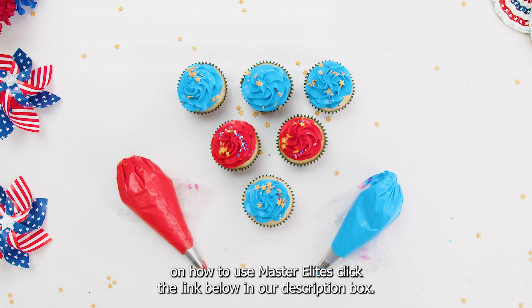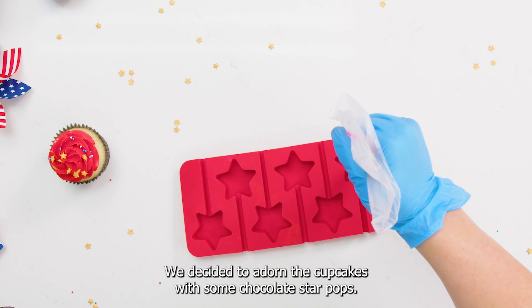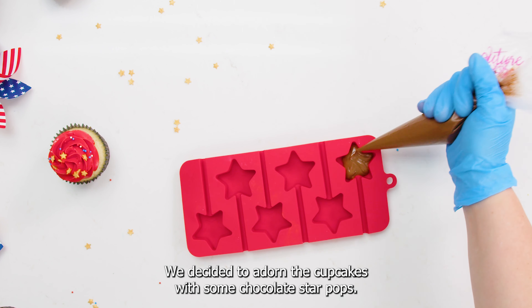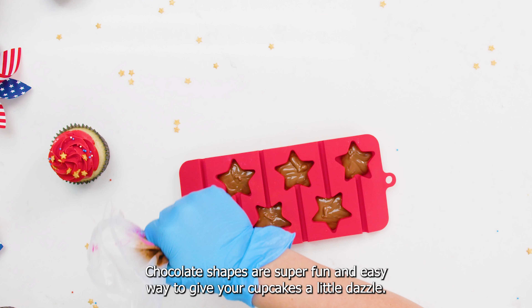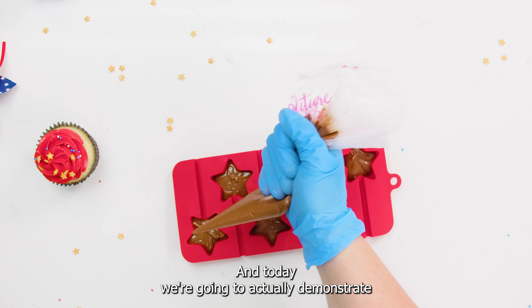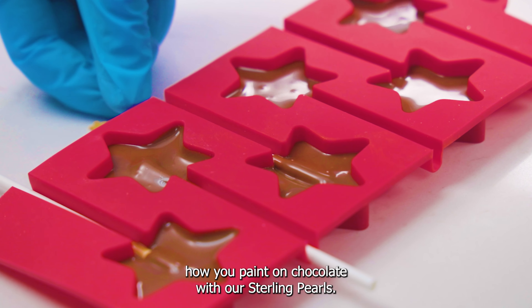For a demonstration on how to use Master Elites, click the link below in our description box. We decided to adorn the cupcakes with some Chocolate Star Pops. Chocolate shapes are a super fun and easy way to give your cupcakes a little dazzle, and today we're going to demonstrate how you paint on chocolate with our sterling pearls.